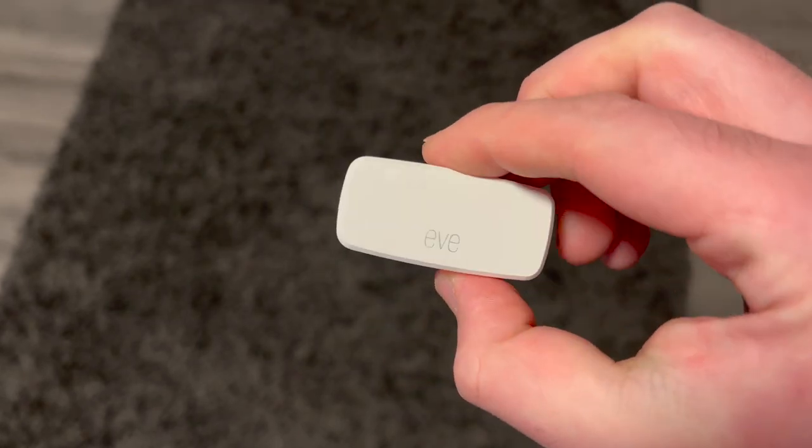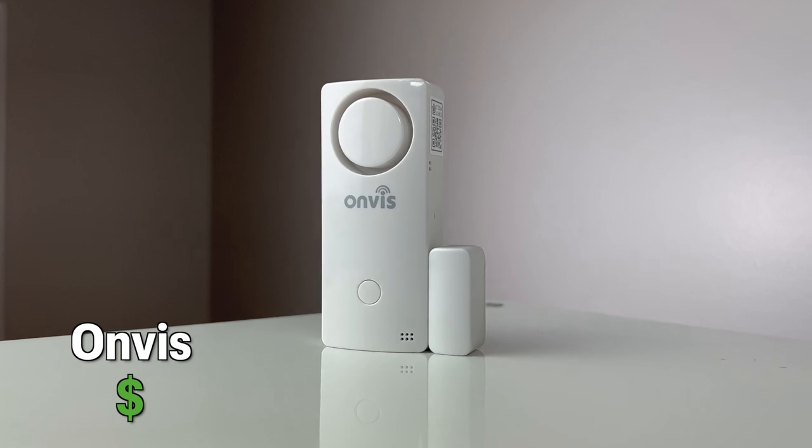You're going to want to stick around to the stress test because something happened with one of these sensors that I was not expecting. Let's look at all the devices that we will be stress testing.